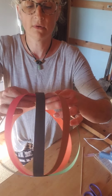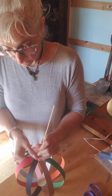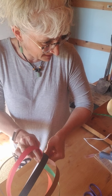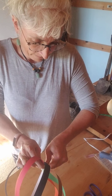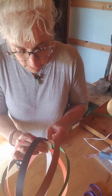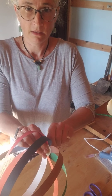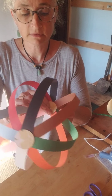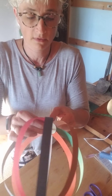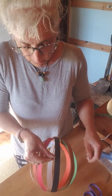Now I'm going to take my skewer and poke a hole through — it's going to be super tight because it's going through a lot of paper. I'm twisting to get it all the way through. It's getting there — almost through. Now it's through, you can see it right there. I'll push it through completely.